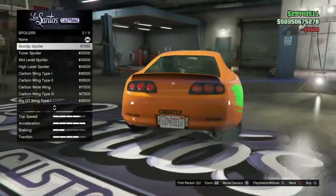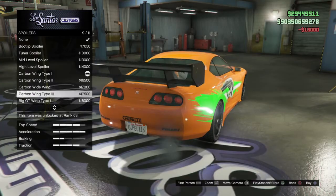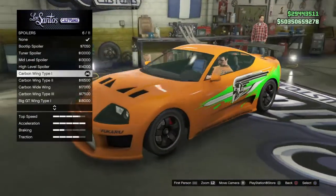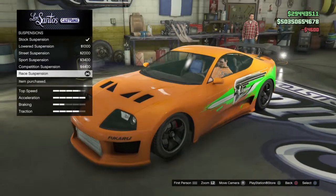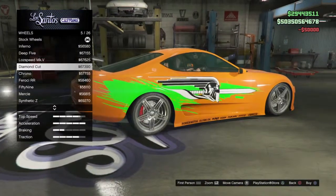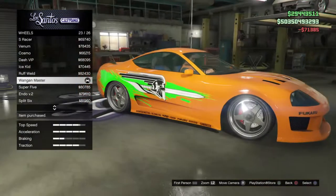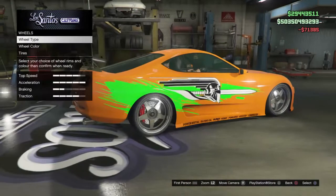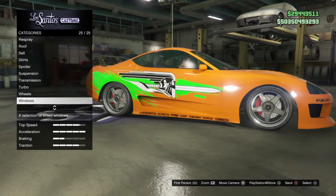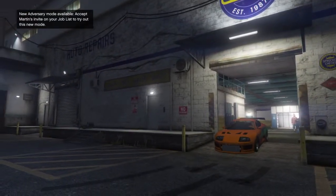For spoilers, go with the Carbon Wing Type One — that would be the closest spoiler. Obviously slam it to the ground. Race transmission, turbo tuning. For wheels, go to Sports, then Chrome, and select the Waning Master — that is the closest wheels you'll find. Don't put any tire design because it just didn't have one in the movie.